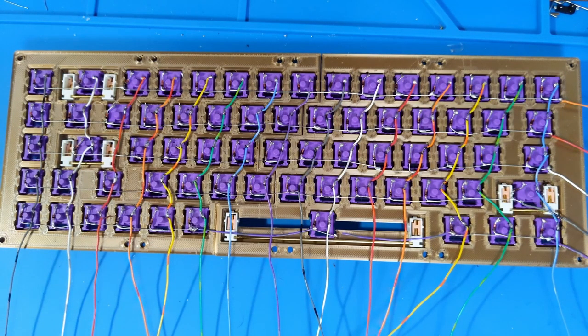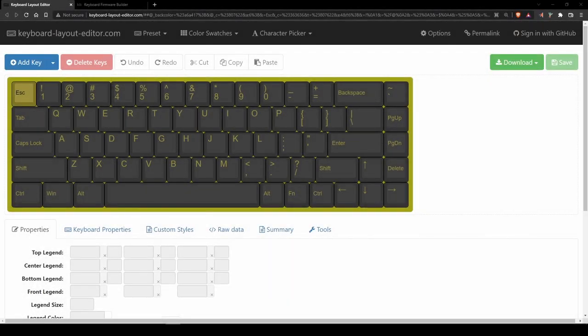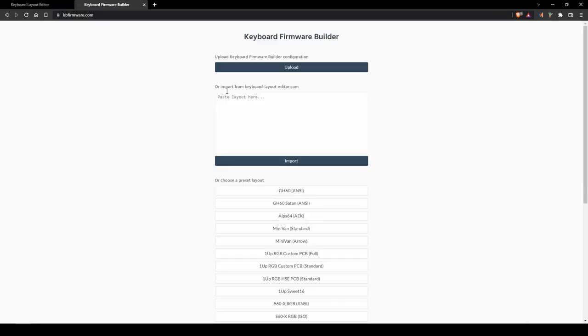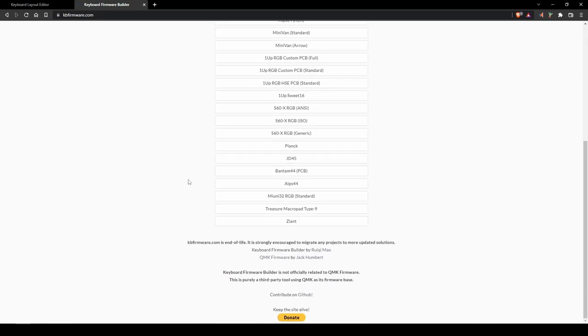Here is a look at the completed switch matrix. Now that all of the switches are connected, I can create the firmware and install the microcontroller. With most keyboard projects, I like to start out by creating my keyboard inside Keyboard Layout Editor. This website is an extremely valuable tool for designing keyboard layouts — I will have a link in the description. An easy way to create QMK firmware is to copy your keyboard layout from the raw data section on KeyboardLayoutEditor.com and paste it into a keyboard firmware generator like the one available at KBFirmware.com.